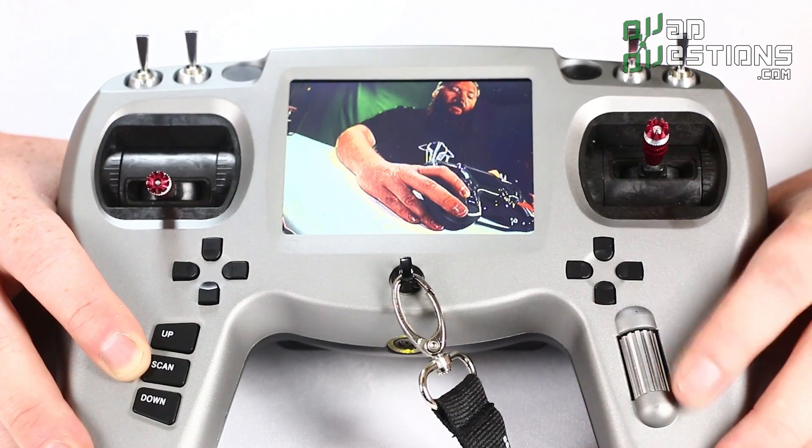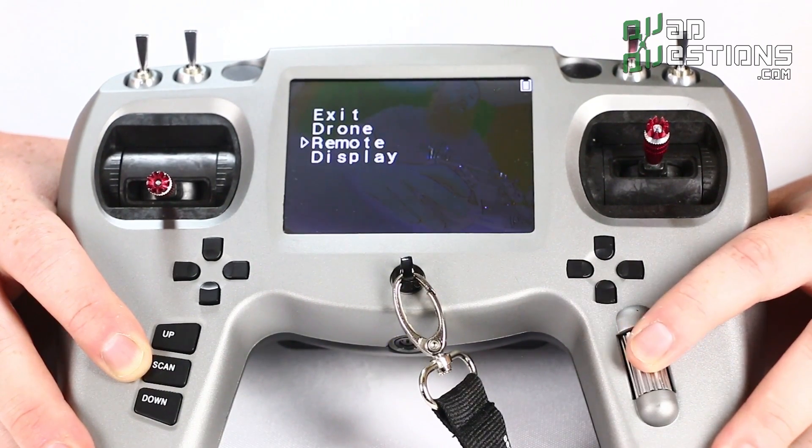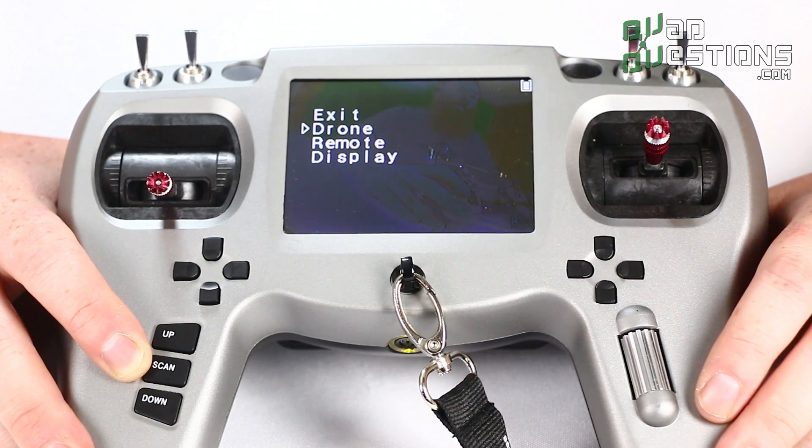This is a nice metal scroll wheel and you can click it to enter the menu. If I click and hold I can scroll down to drone remote display and setup — it's super simple.